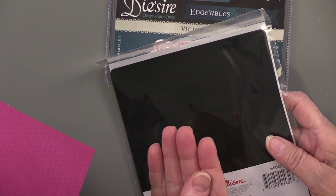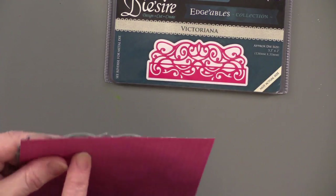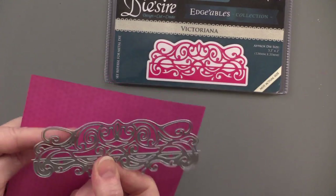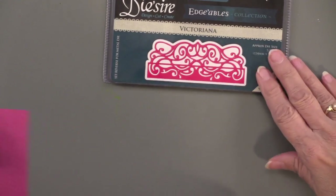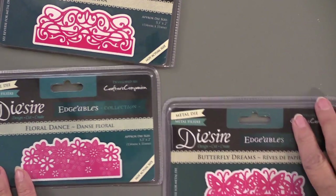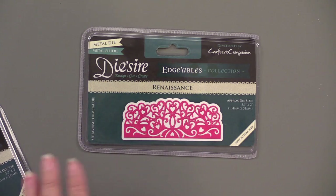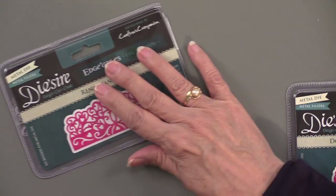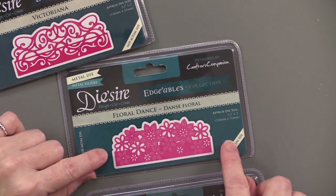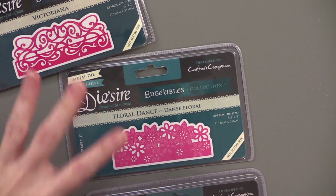If it's going all the way through you've got way too much pressure in your machine. It's kind of a self-healing mat — it can take it. What it does is press the paper through those areas in the back. If you put the rubber on the other side it doesn't really press the paper through those openings. The designs include Victoriana, Floral Dance, Butterfly Dreams, Renaissance, and Doily Lattice — pretty intricate. They're made for putting on the edge of the card; it won't cut out the entire shape, just parts of it.